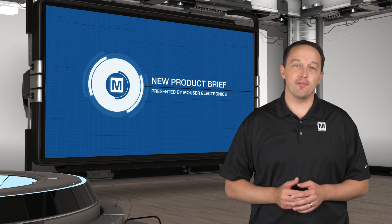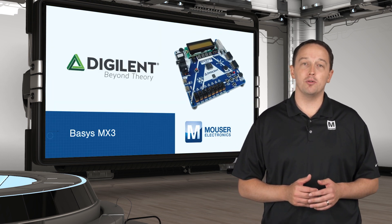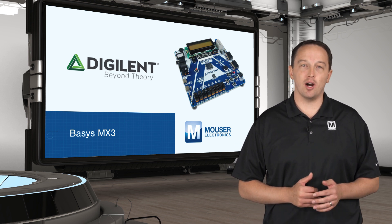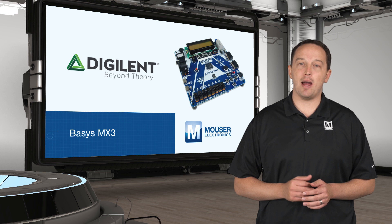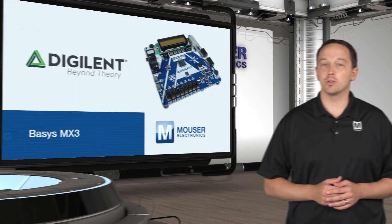Digilent's Basys MX3 is a development platform based on the PIC32MX370 MCU with onboard audio I/O, motor control, and motion sensing. The Basys MX3 offers a broad set of capabilities and can be used as a rapid prototyping platform or as a teaching and training tool, with free coursework available.